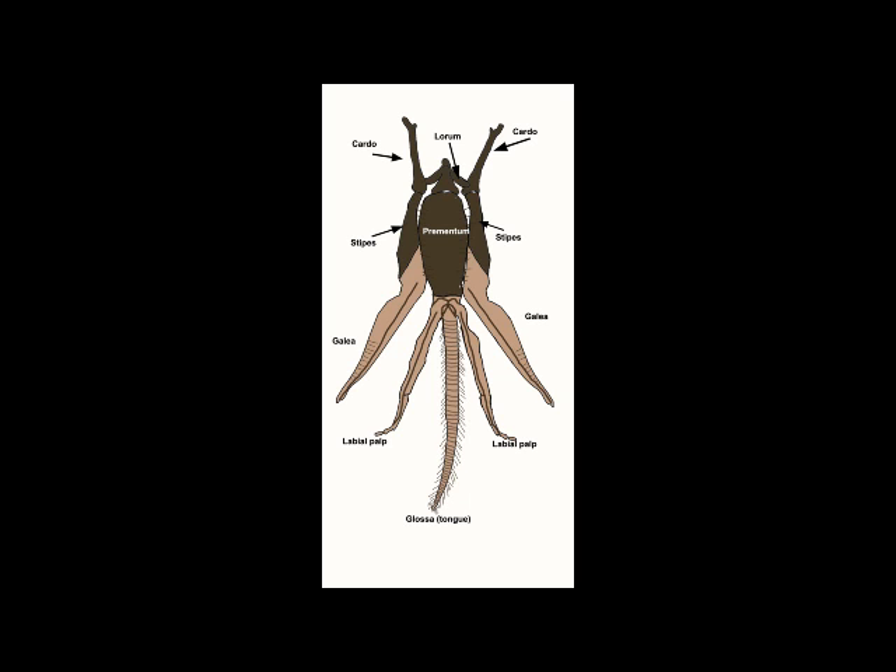The names of these different components are in general use amongst insects, so although they're not the easiest names to remember or even necessarily the most logical, we're stuck with them and we have to live with what we have.